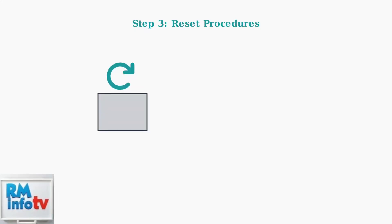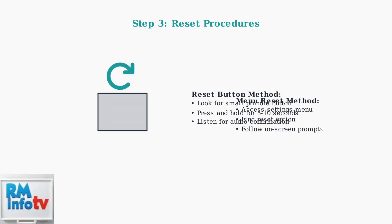If power cycling doesn't resolve the issue, try resetting the monitor. Most monitors have a small reset button, often located in a pinhole. Press and hold this button for 5–10 seconds until you hear an audio confirmation. Alternatively, you can access the reset option through the settings menu and follow the on-screen instructions.